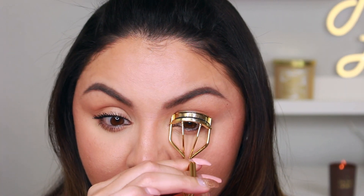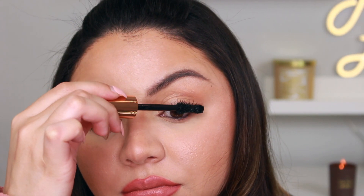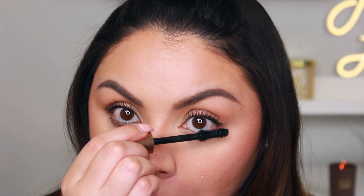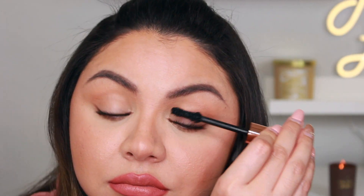For the other side, I'm going to use an eyelash curler so you can see if there's a difference. I applied one coat on the top and bottom lashes — this is what gives me the most length, because that's what I want in a mascara since I have really short lashes. I'll go ahead and apply a second coat so you can see how it looks.